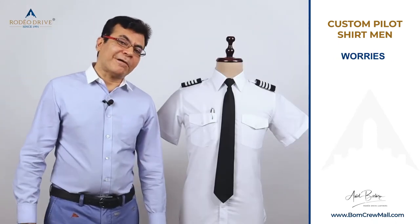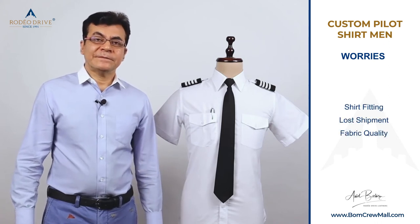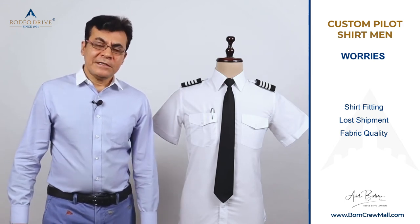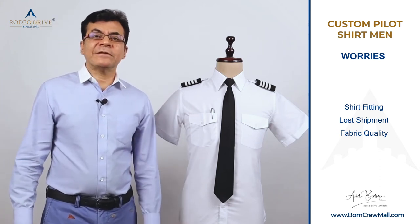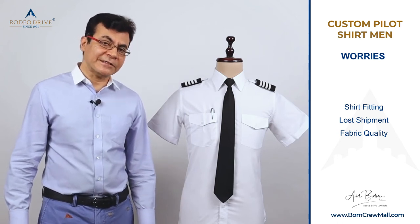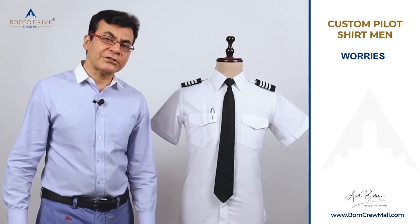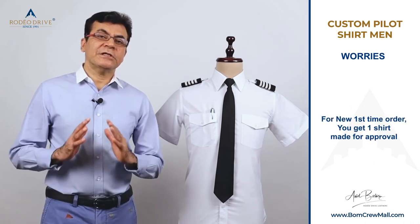Common worries when buying a pilot shirt include: what if the fit isn't right, what if the shipment is lost, what if the fabric quality isn't correct. At Rodeo Drive, with over three decades of experience in customization, our solution is: for any order of three or more shirts, we make you one test sample shirt and send it to you first.